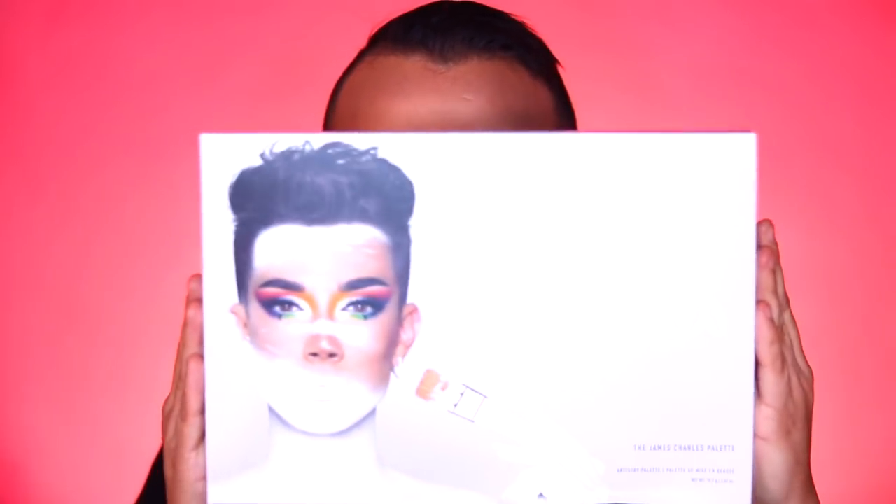Hi everyone, James Manson here bringing you yet another video. Today I'm going to test out the James Charles makeup palette with Morphe.